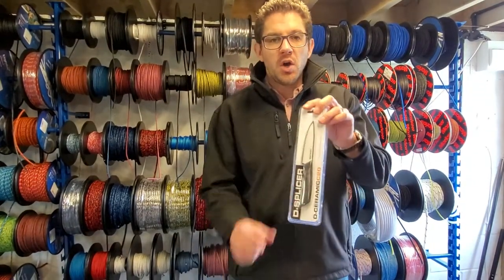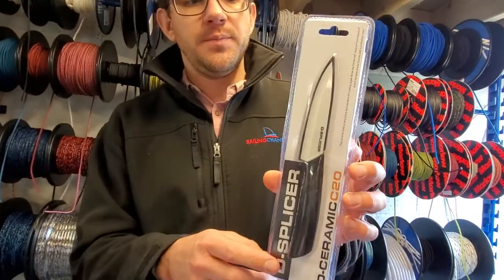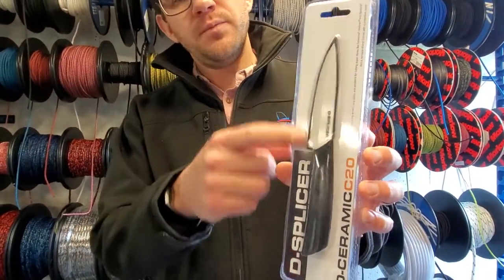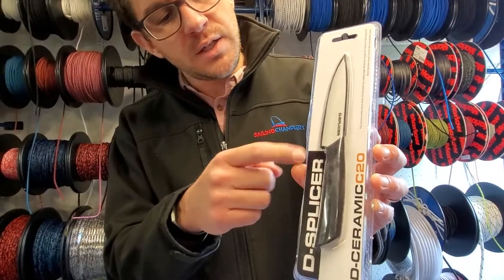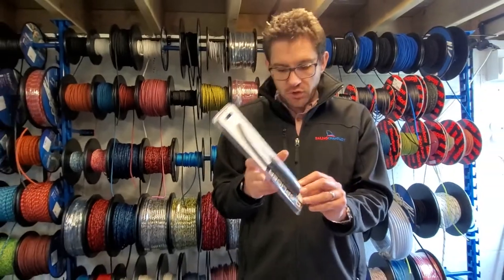You've also got the de-splicer knife which does the same thing. Really sharp blade, comes with a little protective case that's underneath there in the packaging. Again, that's a tool to cut through tougher materials such as Dyneema and Vectran.